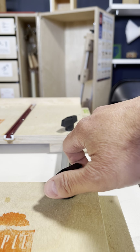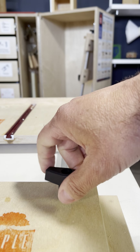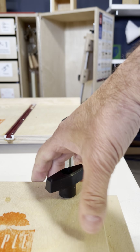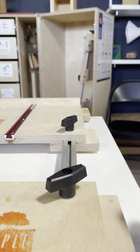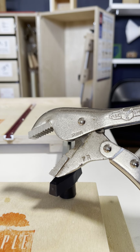So if your T knobs are hard to turn and the bench overall does not loosen, there is a solution, and the solution is basically a vice grips.